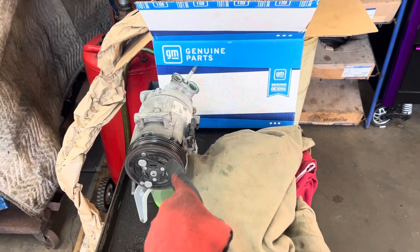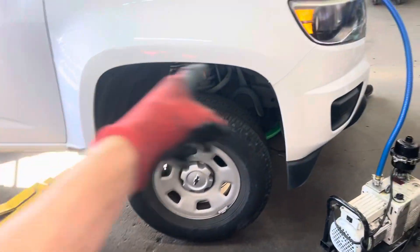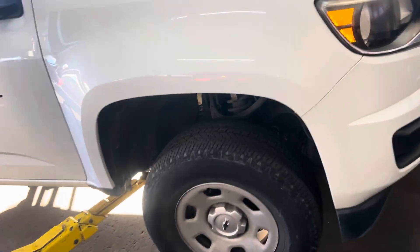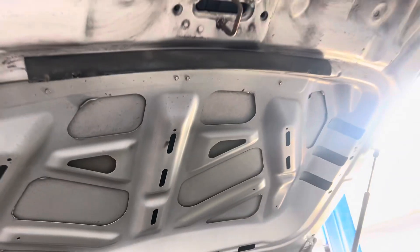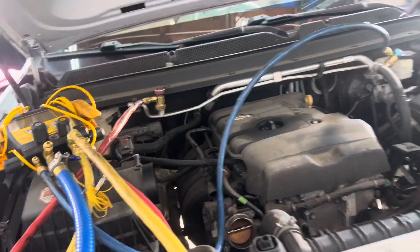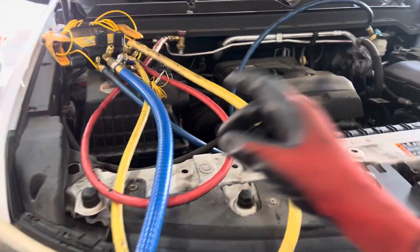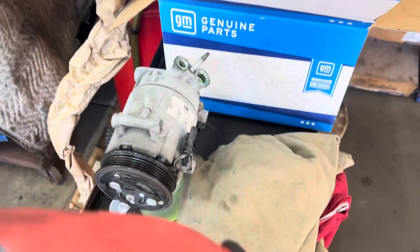This is part two of the compressor replacement and oil balancing of this GM Chevy truck. I forgot the year, make, and model — the stickers are missing. It was in a collision before, all the emission stickers are gone, and that explains why it had contaminated refrigerant in it. It went to a body shop and it was 100 grams low.